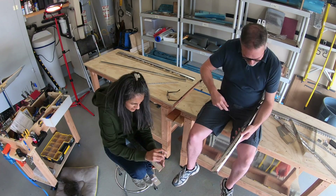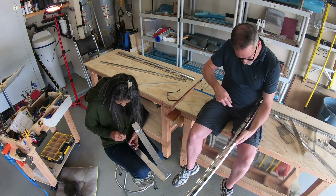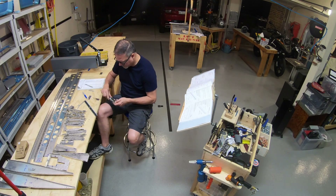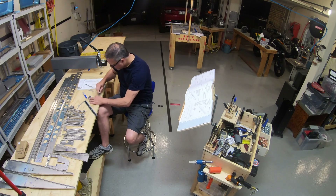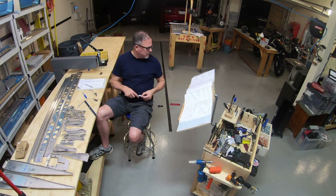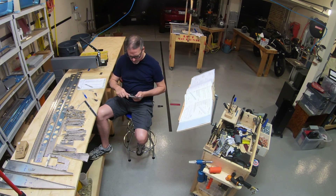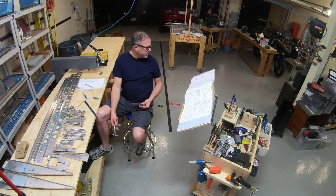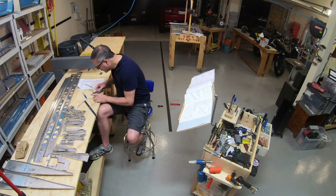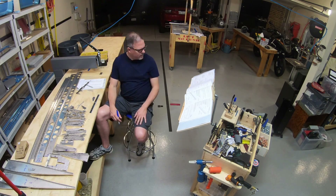Welcome to video number seven. I'm going to be working on the elevator assembly in this video and the next — it's quite a long process. In the beginning you saw my wife Rachel and I doing a bunch of deburring of parts. Now I'm just going through and taking all the sheet metal, cutting everything apart, making any special parts, getting the majority of it deburred and ready to go for assembly.